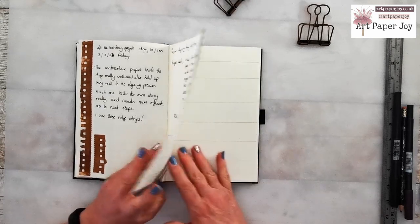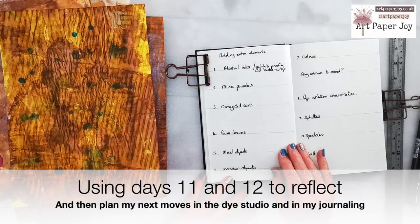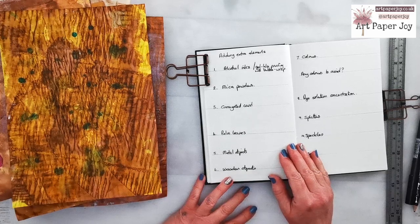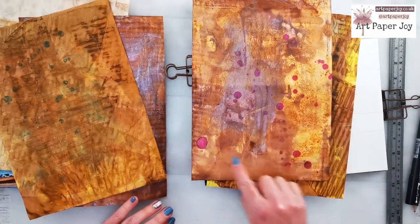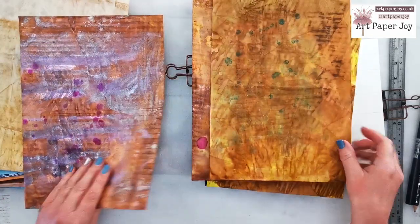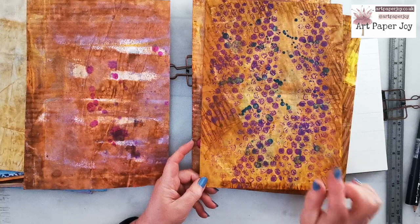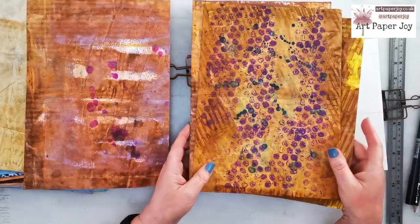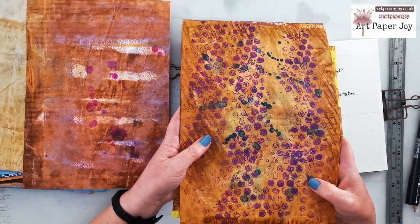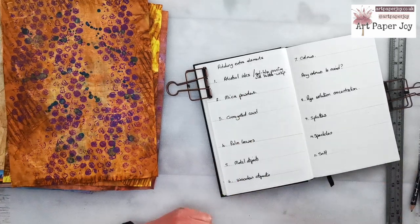I'm going to go through now and write my plans, then share them with you with some examples. I've made a quick list on the page of things to go through. The first one is whether to add alcohol inks or gel-like printing with bubble wrap. This is how the alcohol inks look — they're very vibrant and very discreet spots. I also tried adding bubble wrap and acrylic paint. I think I can do those effects on any paper, and I think it obscures the hand-dyed effects I'm getting. So I'm going to decide not to do that again — that is going to be a big no.